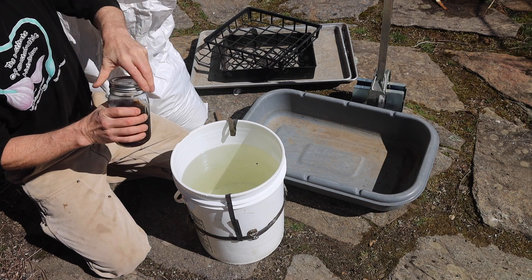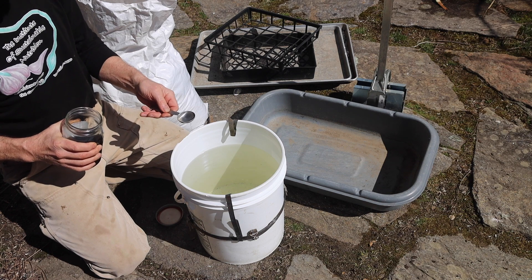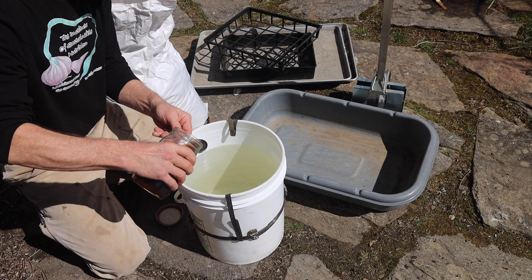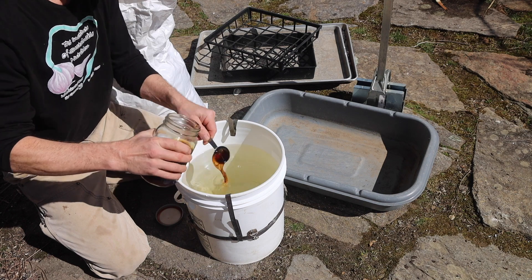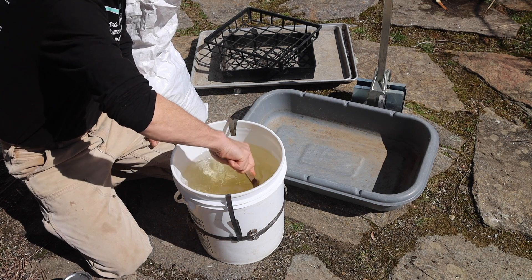I'm going to use a dilution ratio of 500 to 1. There's about 4 gallons of rainwater in this 5-gallon bucket, so I'll add 2 tablespoons of fermented plant juice to this — that will give me a ratio very, very close to 500 to 1. And I'm going to mix this by spinning the water in the bucket.